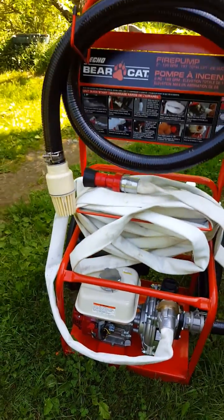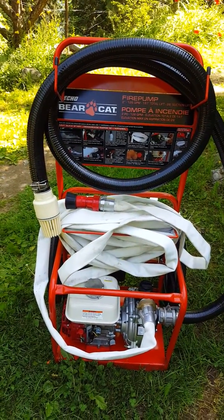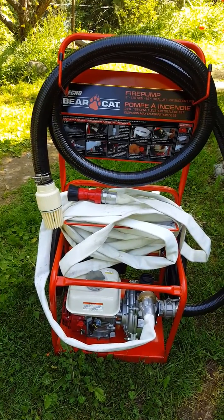Overall, for a thousand bucks, great fire safety and forest fire prevention. Highly recommend it.